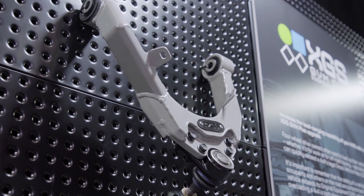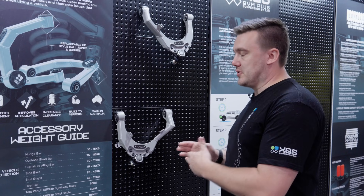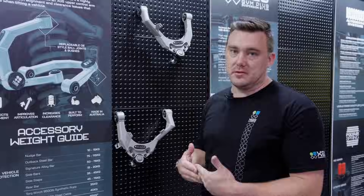They're also made in Australia, which is really important to us that we're keeping manufacturing here. That means we can also control the quality because they are a precision component and they do need to be perfectly made.